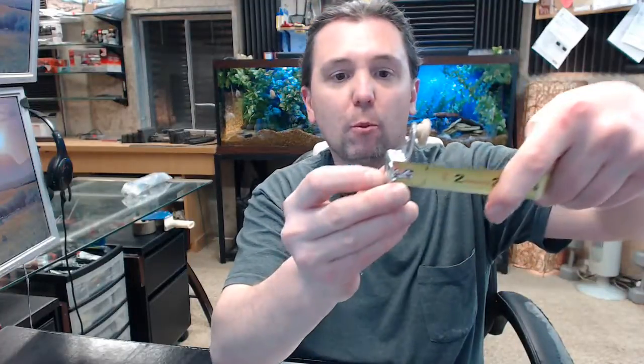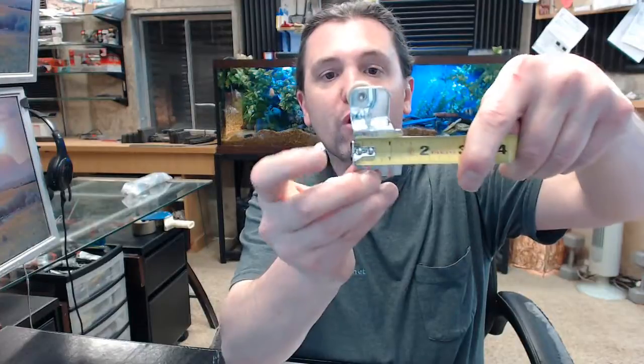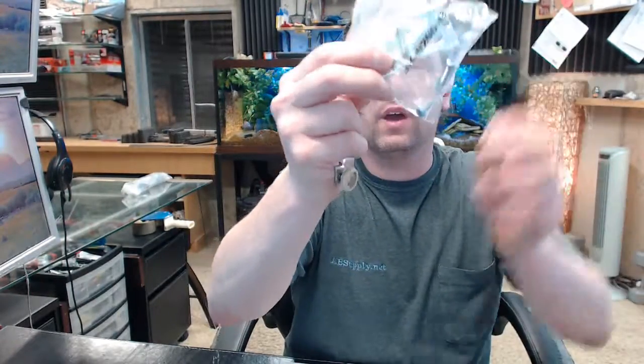So let's give you some dimensions of this. 11/16 of an inch offset, overall width of the plate, about an inch and 3/8 overall height with the wheel — you can kind of eyeball that there — about 2.5 inches. It's going to include three screws, and you can see those in that sealed package version that we have.